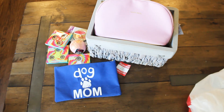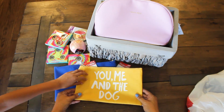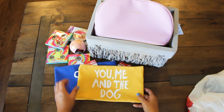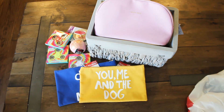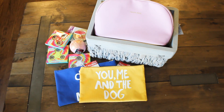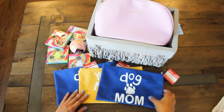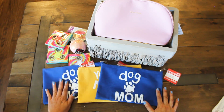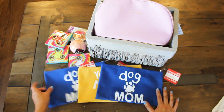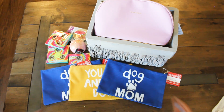How cute — look at this! 'You, me, and the dog' — I want this one! Another $5 pouch. And it looks like our last item — it's another Dog Mom one. I'm going to give this to my friend Rose. She has a Shih Tzu that's Bailey's best friend, so I'll give that to her, and I'll keep this for myself.